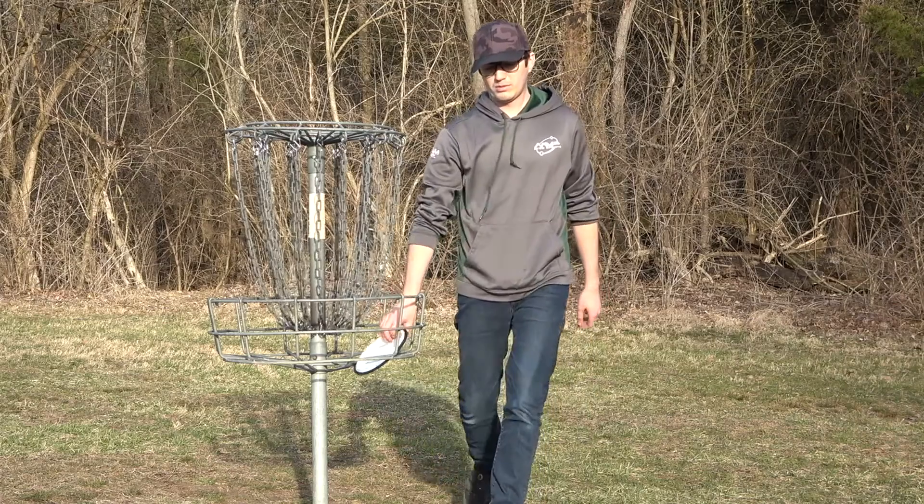And then even some skip shots in the woods or something like that — very predictable. Alrighty guys, that concludes our review video of the Terra from MVP Disc Sports. We really, really enjoyed throwing this disc. If you want to pick one of these up for yourself, be sure to check your local retailer around the end of April, early May — that's when they're supposed to launch.